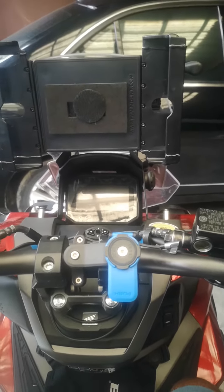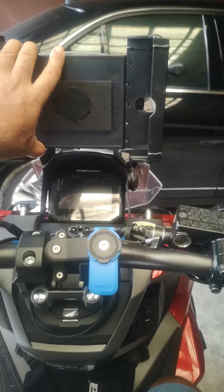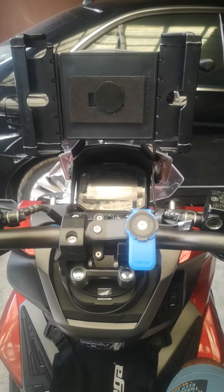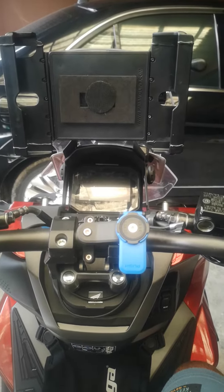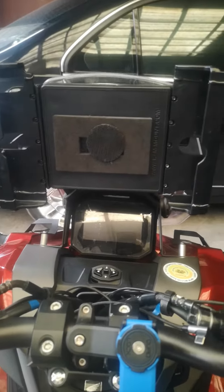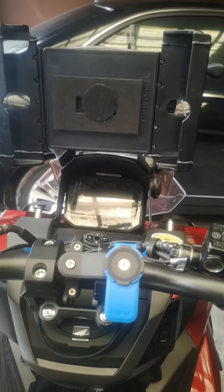I'm going to explain how I installed my RAM mount onto my ADV 160. The problem was RAM mount mounts are too expensive and I needed to find a cheaper way of connecting it to my bike.